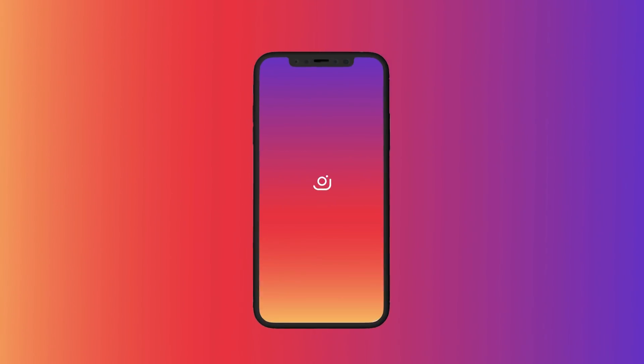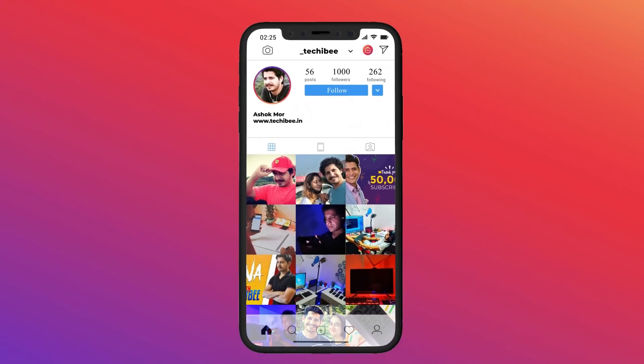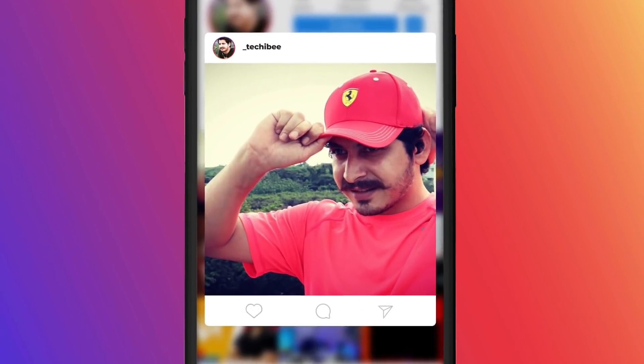That was a quick look and installation guide for Pixel Experience on OnePlus 8 series. If you still have any questions, let me know in the comment section below. This is your friend Ashok signing out — see you guys in the next video.